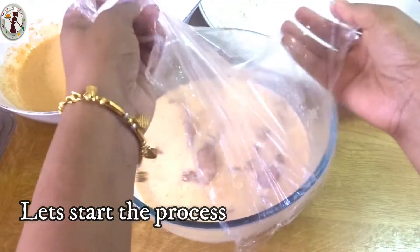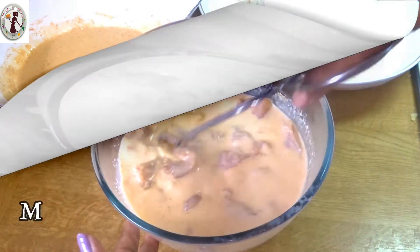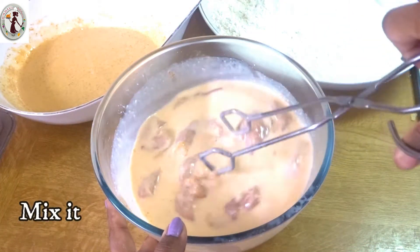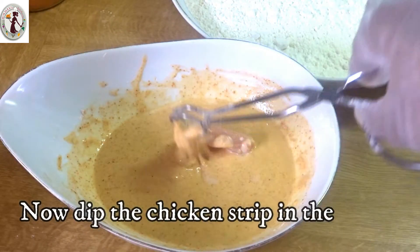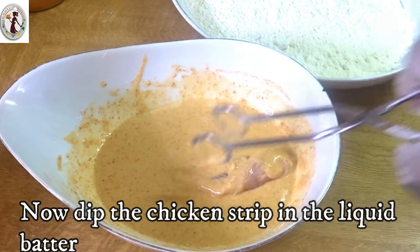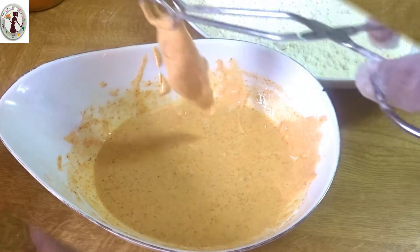Now we are ready to coat the chicken. Let's mix and add a chicken piece, putting the chicken piece in to coat it.